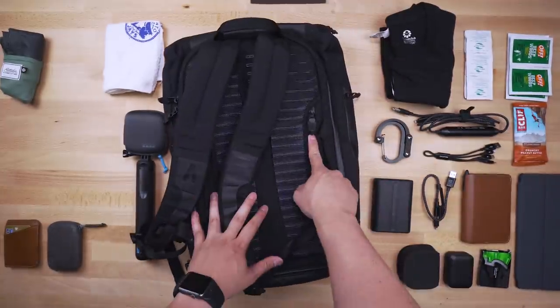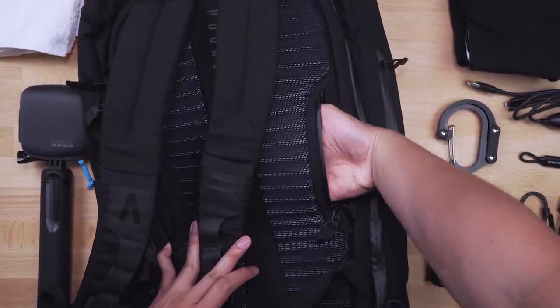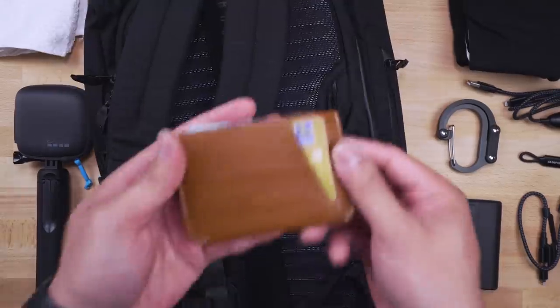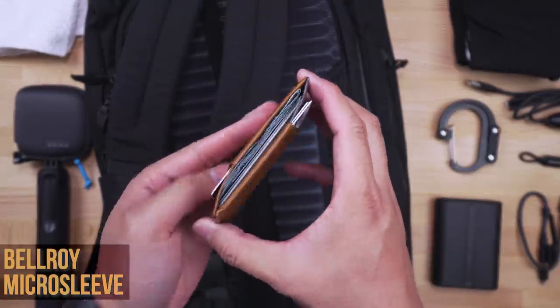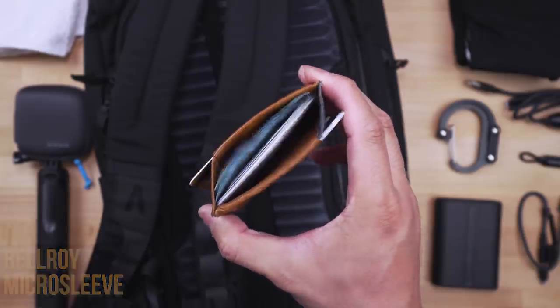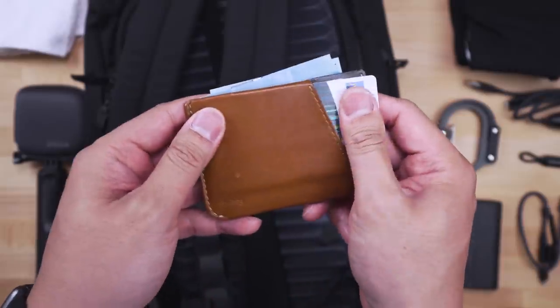Around the back panel there's a secret pocket, again with a waterproof zipper — this bag is more weatherproof than an umbrella. It's tight and lined along that stiff back, but it can go fairly deep. Basically flat items only, and I like to throw my wallet in there when I'm not using it. The Bellroy Micro Sleeve Wallet is still my go-to, just because of how flat, versatile, and smart it is.